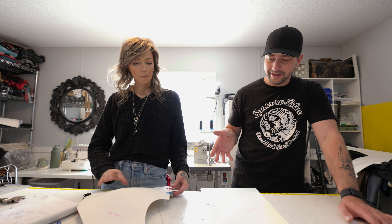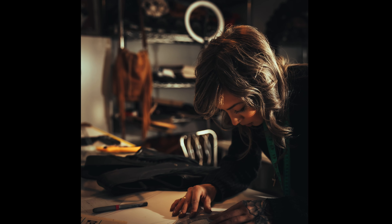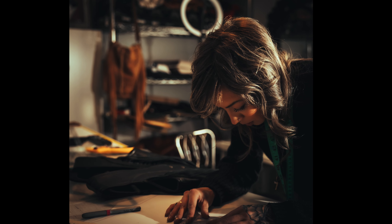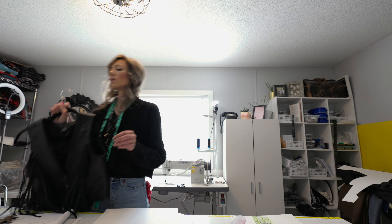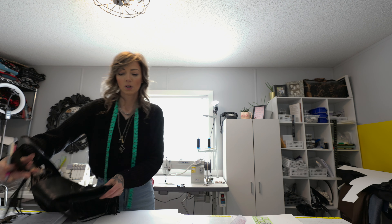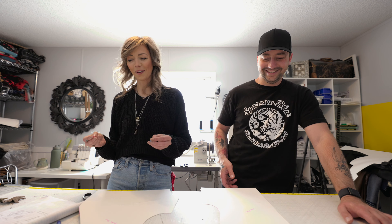So with this pattern that you're making right now, this is going to be one of your first customer vests. This is the first custom vest I will have made for anybody ever — minus mine, but that doesn't count. Are you excited or nervous? Both. Definitely both.